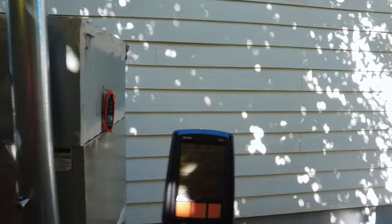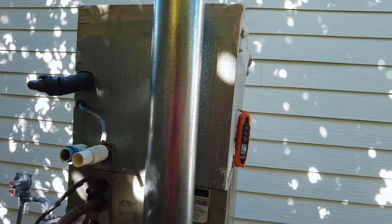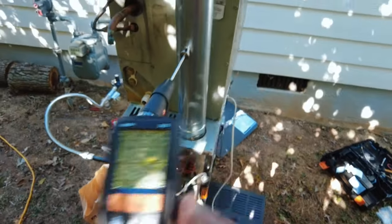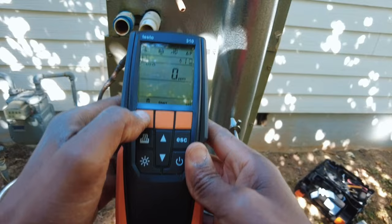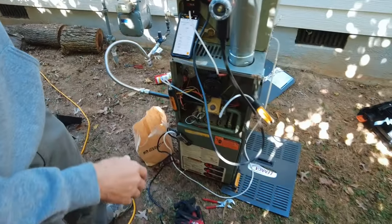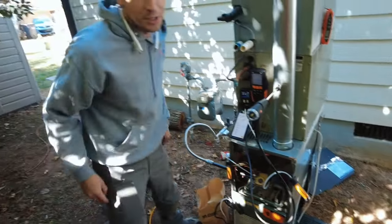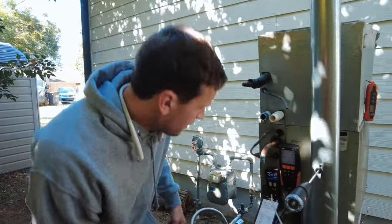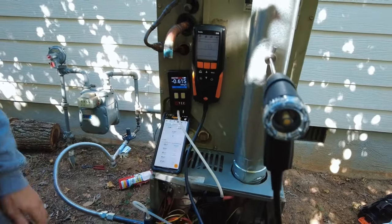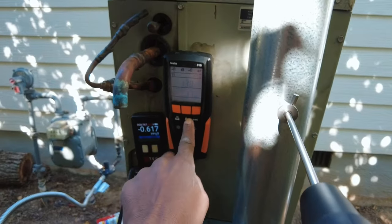We've got a Testo 310 combustion analyzer, calibrated last year, so it should be pretty accurate. We're getting a baseline on the combustion analysis before we poke holes in this heat exchanger. The heat exchanger is probably 20 years old but looks all right. We've got 14% O2, 16 parts per million CO — and this thing's been running for about five minutes. 16-17 ppm — that's pretty good.